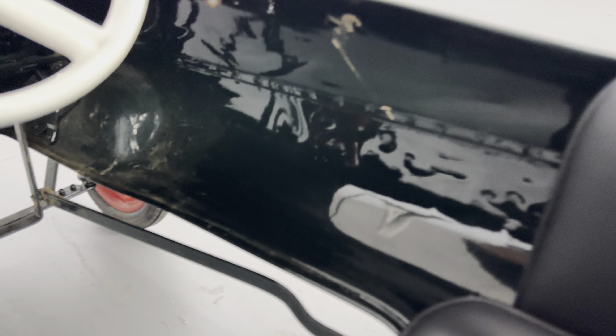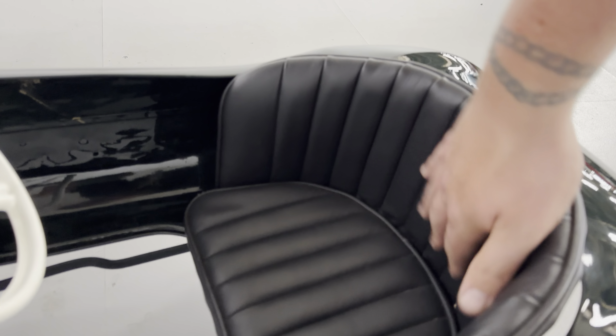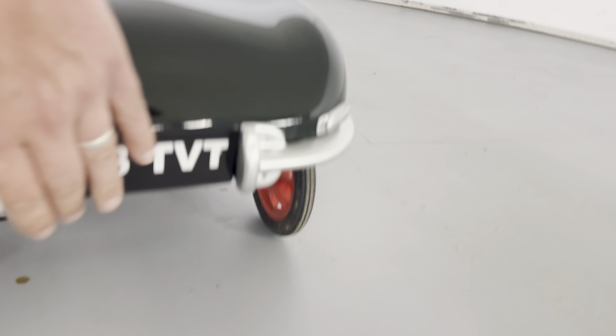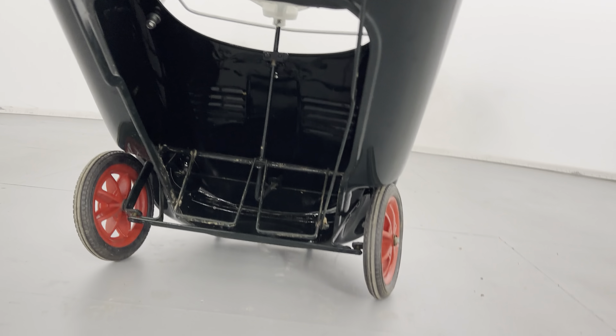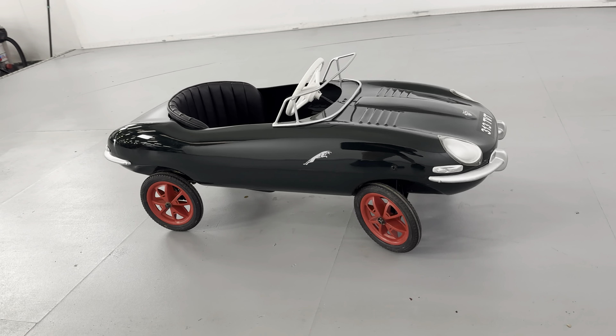It has the later windscreen style fitted as well — some came with that and some didn't. Lovely and tidy on the inside, not caked in scuffs or scrapes. The seat is really really good — you see cars with worse seats and worse interiors than that. If you lift the back up you can see it's all good underneath, really nice and tidy. It would look great in anyone's collection or garage — a very very nice thing.